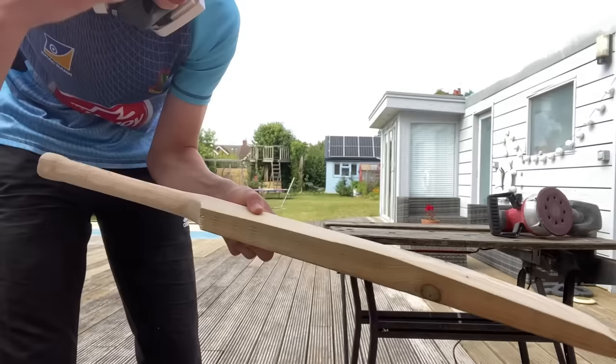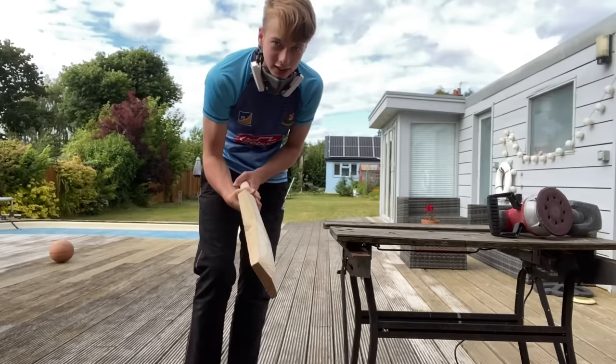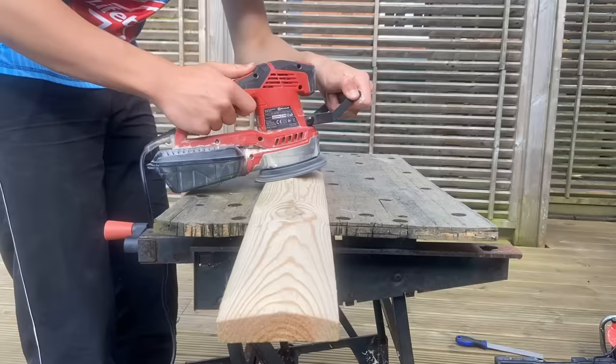We've gone from a very rough handle to a very smooth handle. It's feeling lovely at the moment — I cannot wait to try this out in a little bit. But first, let's get to finishing it.